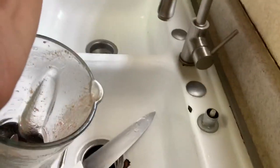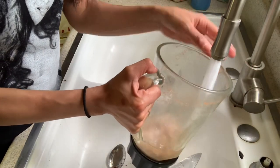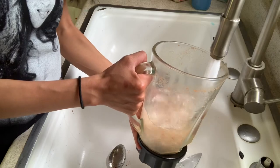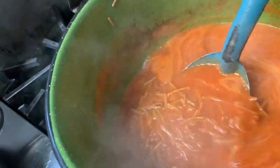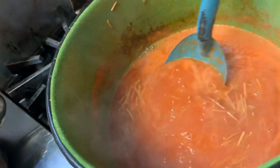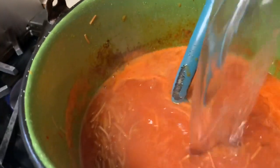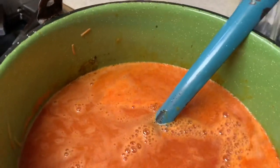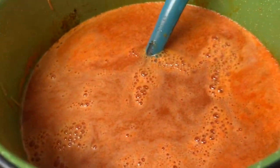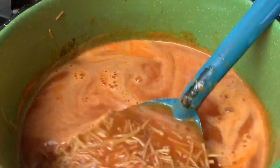We're gonna fill the pot up all the way to the top with water. See how it's all thick? Like that. And we're just gonna add the water — and that's gonna be the sopa. Just leave it for like 10 more minutes until the noodles are softer.